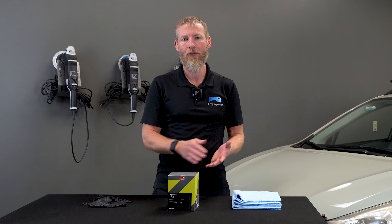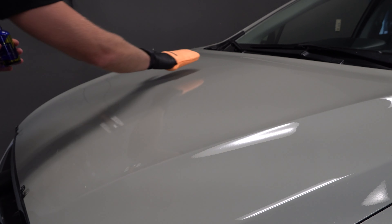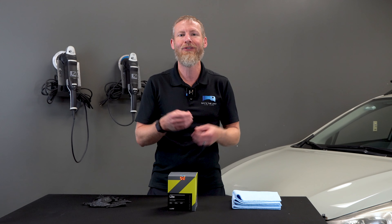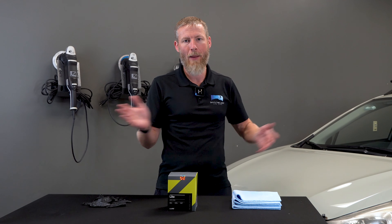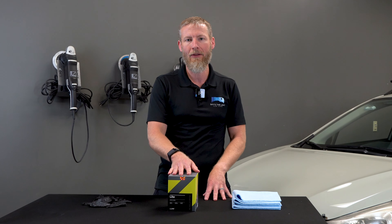As far as application goes, C-Quartz Lite is going to be a wipe-on, wipe-off product. It always depends on what climate you're in — you have to test for yourself — but generally speaking, it's about a minute. You basically apply it, wipe it off, and for anybody that wants to get around that car fast and get it done, this is a ceramic coating that's going to give you a very fast application.